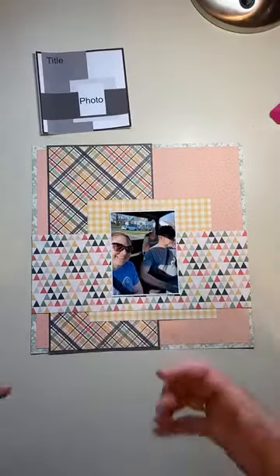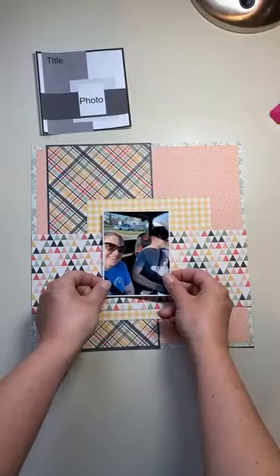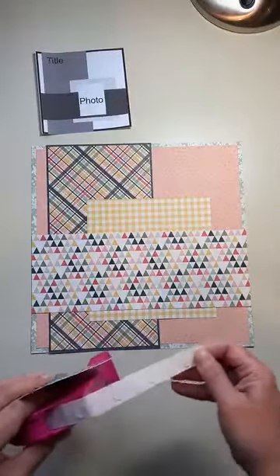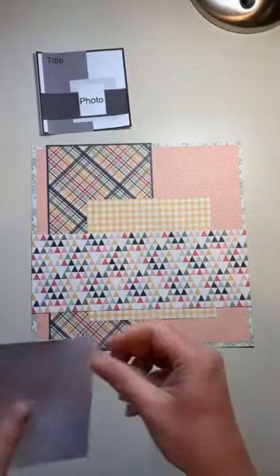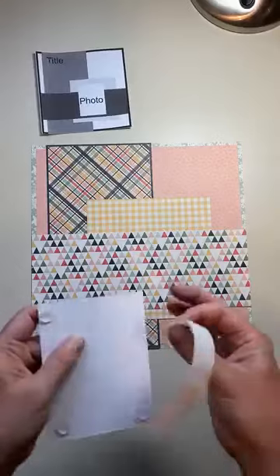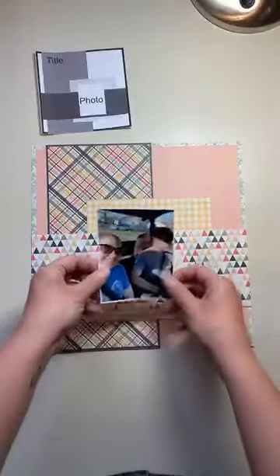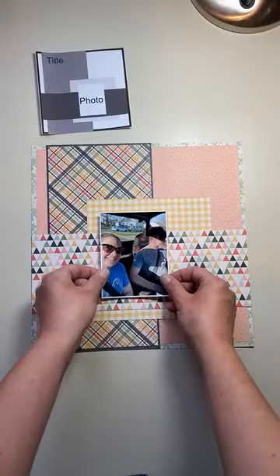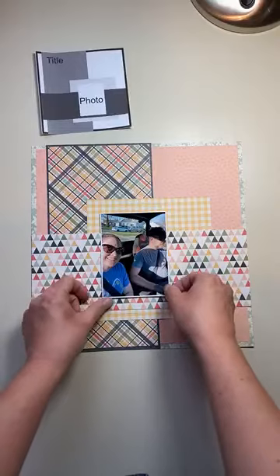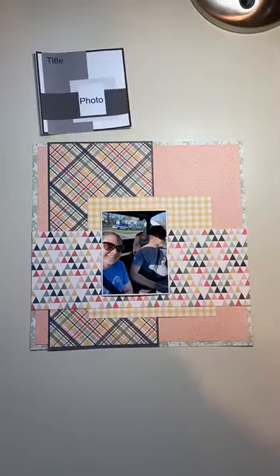Your last step for the base layers is adding your photo. I'm going to pop it up on some dimensional adhesive because I really like that look. I'm using pop-up glue dots, but foam dimensional adhesive works the same way. This is just me and my husband out riding side by side — probably one of the fastest photos I've gotten scrapped.